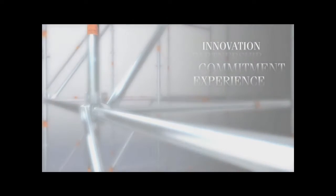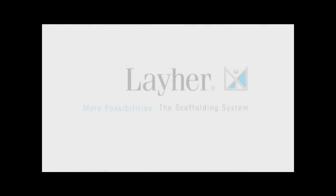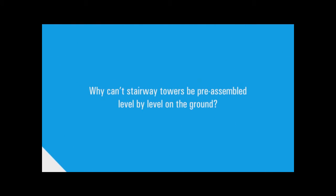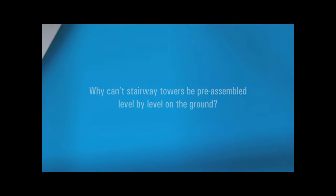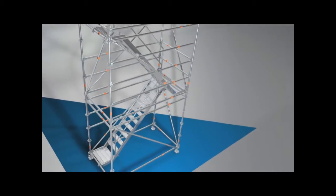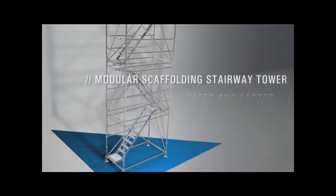For over 65 years, we have been making more possibilities. Why can't stairway towers be preassembled level by level on the ground? That was the question and this is the outcome: the Modular Scaffolding Stairway Tower from Laia. Safer and faster.